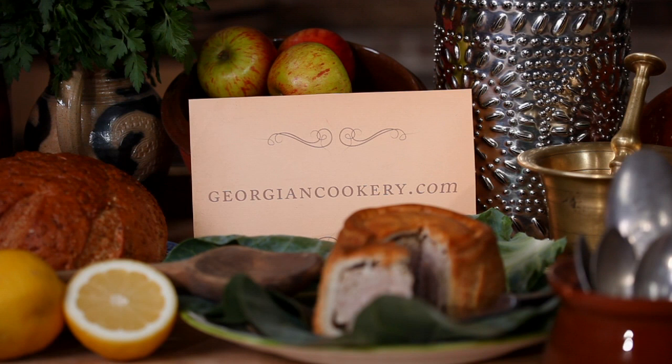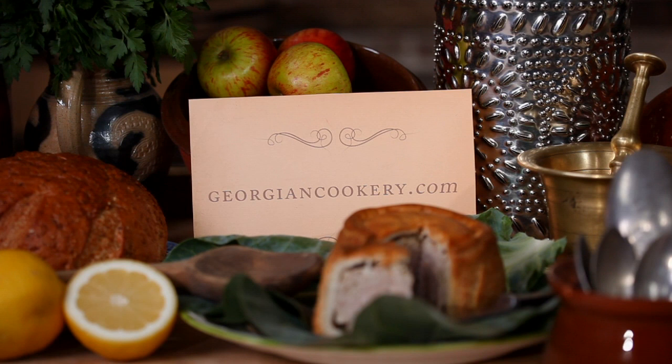For more Georgian cook-along videos, to download these recipes, and to find out about visiting these unique surviving kitchens for yourself, visit georgiancookery.com.